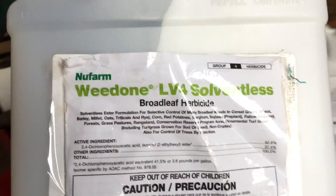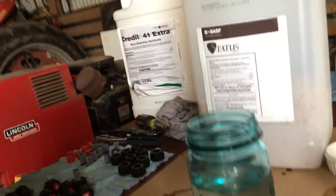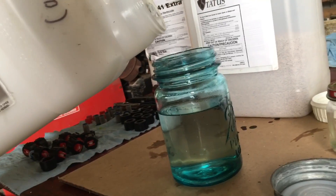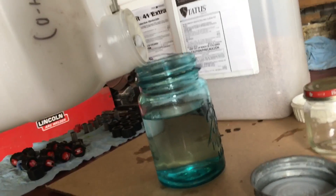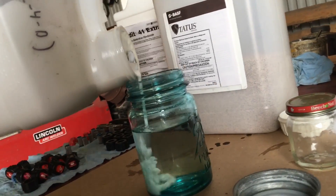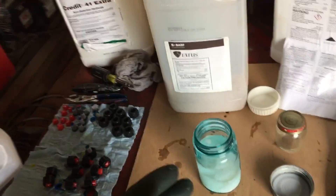The next one I'm going to move on to is the LV4 solventless — it's a white milky version of 2,4-D. Again, I haven't figured out what rates I want to use, so we're just going to add a little bit of 2,4-D. The amount of 2,4-D will be very similar to the Roundup — that's probably way more than I need, but if it's not going to mix, this will be where it's not going to mix.